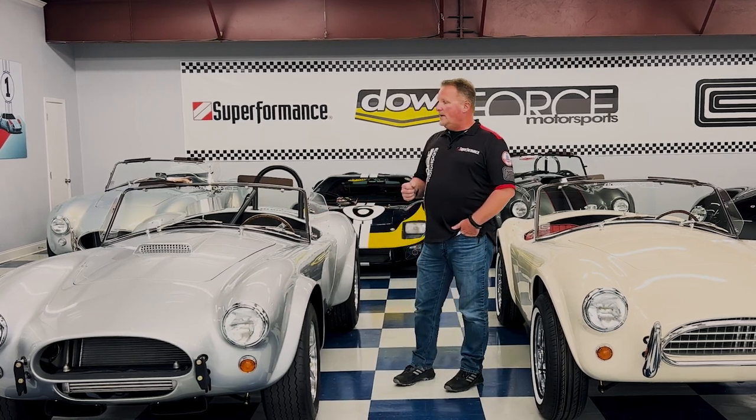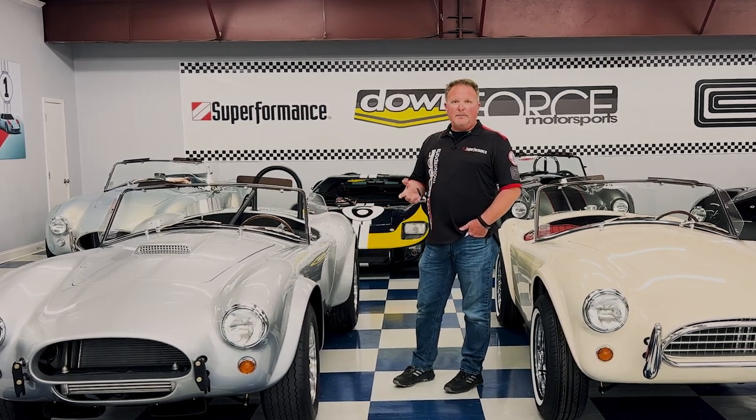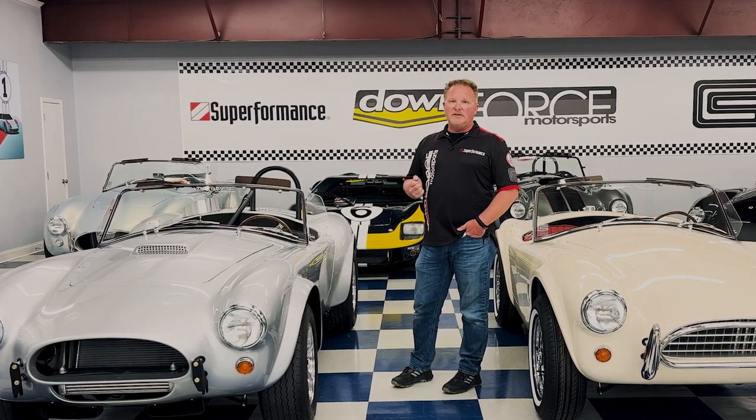There are a lot of replicas out there, but these are the only ones officially licensed by Shelby, and there are very few 289 replicas out there. Both of these cars feature the original tubular style chassis, a front transverse leaf spring, independent rear suspension, and Wilwood disc brakes.